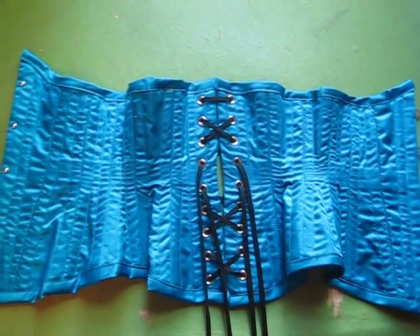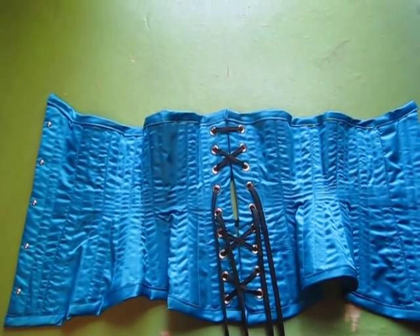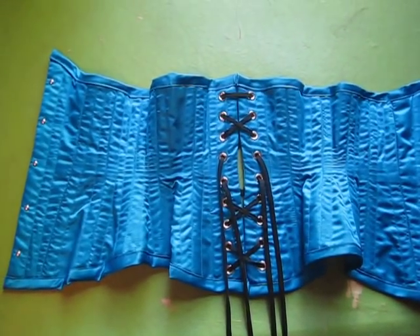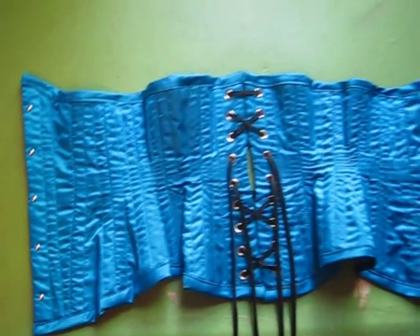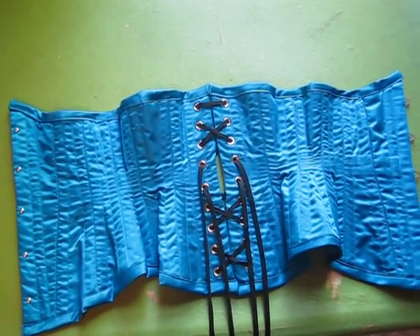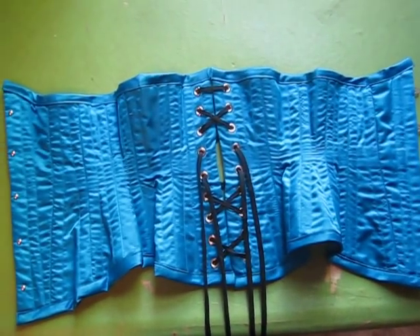This is a very curvy corset that is also very comfortable. It is 20 inches and it is made from a six panel pattern. It's hard to see where the panels are, but I drafted the pattern myself and I'll put a link up to the website where I got the information for that.